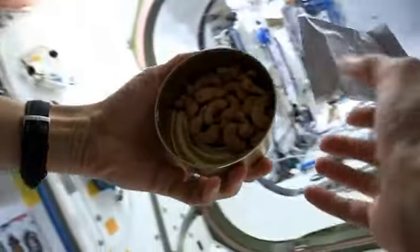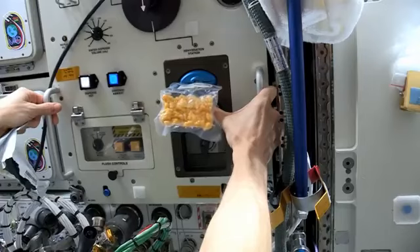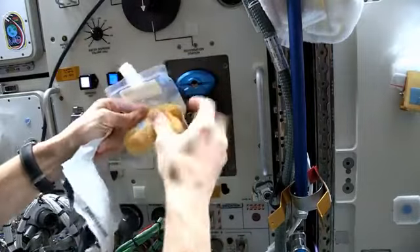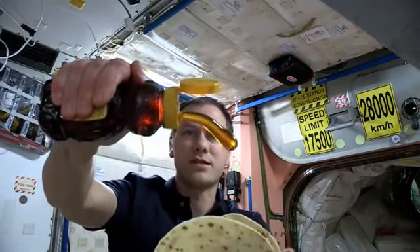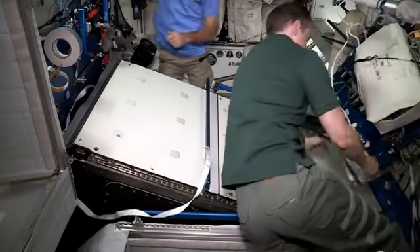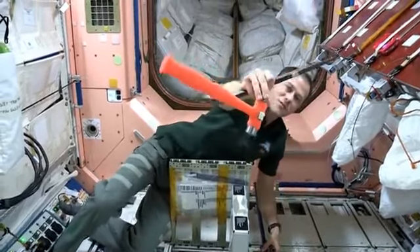Okay, I'm going to toss this. With the honey coming out pretty well there — there we go, looks like just the right amount.